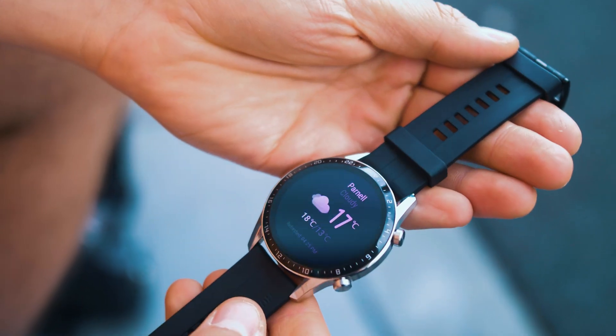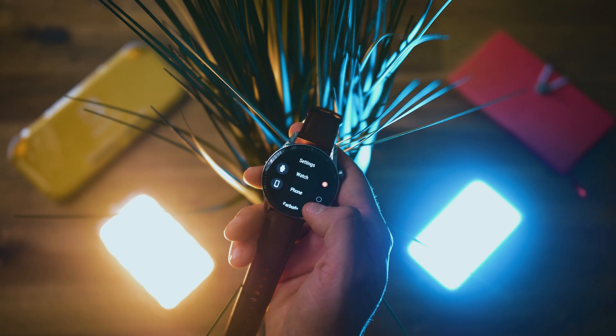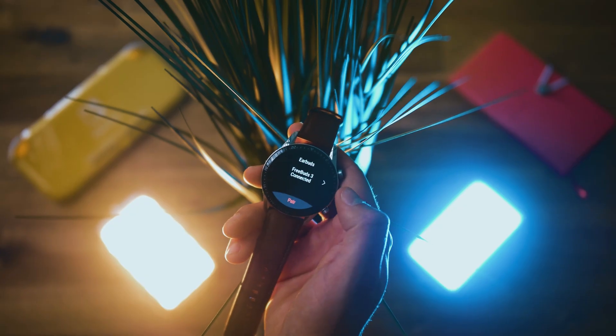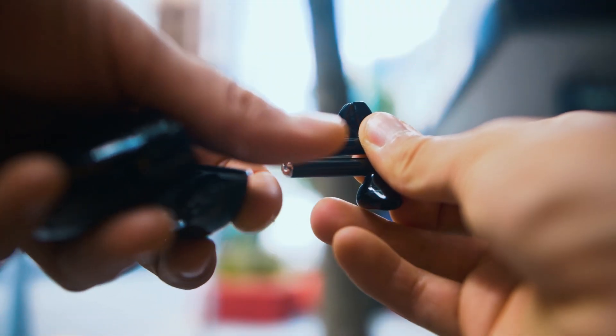The watch has a lot of great features, especially if you pair it with the FreeBuds 3. Then you can control the wireless buds via Bluetooth or stream music directly from the watch. One thing I did notice is that the music streamed from the watch is a little bit compressed, but it's a very small difference, so most people won't notice.